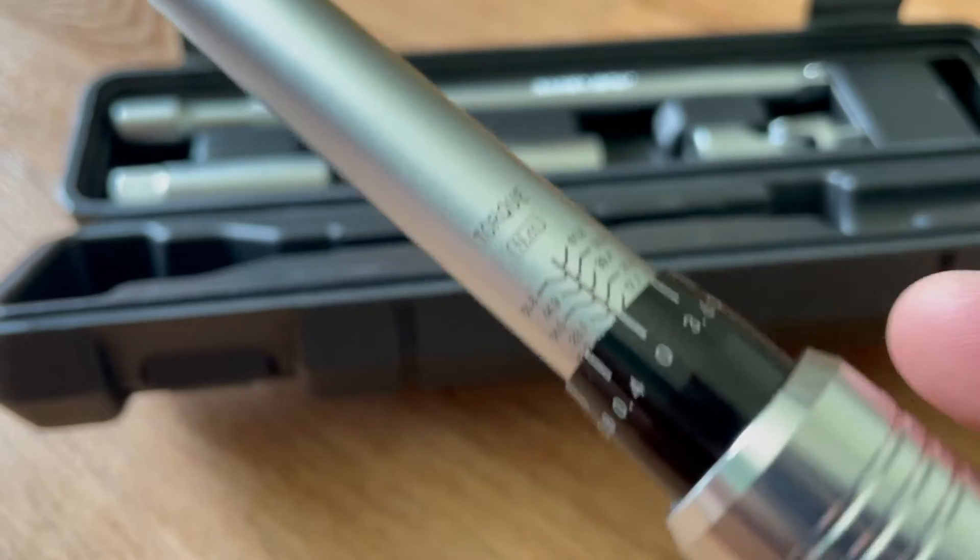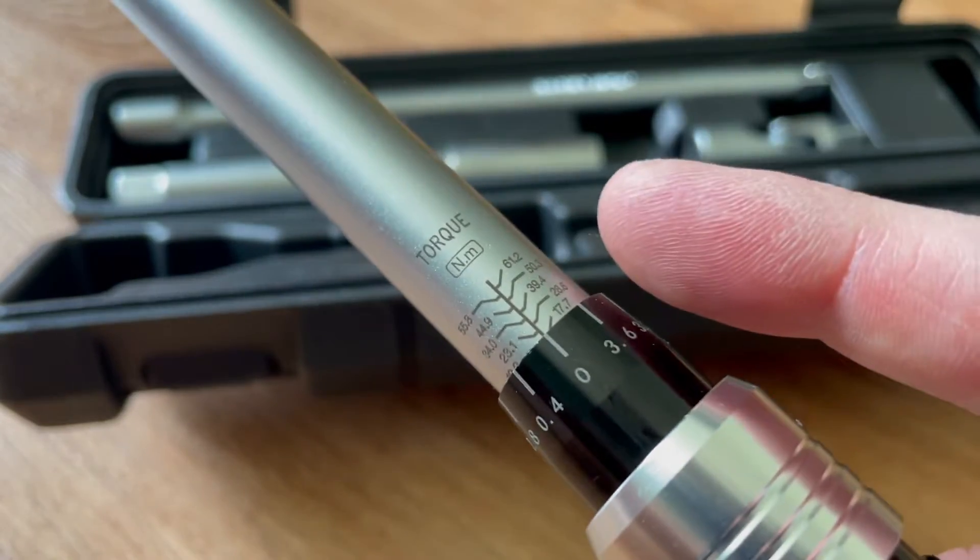Hey friends, welcome to another video from the garage. Today we're looking at the TagVit torque wrench. I'm going to show you how to set it up and how it's used. Let's jump into it.